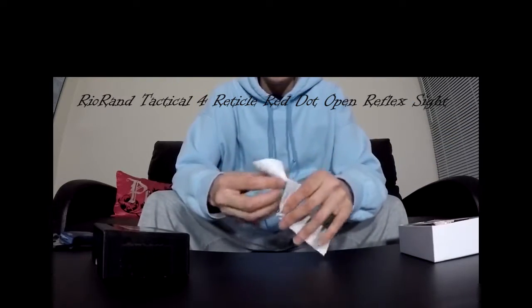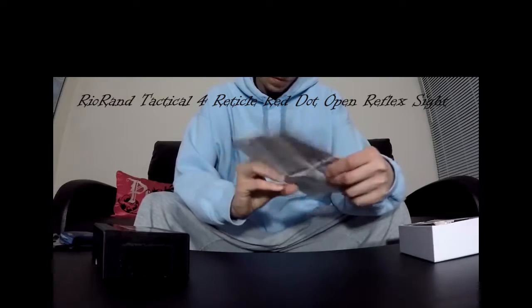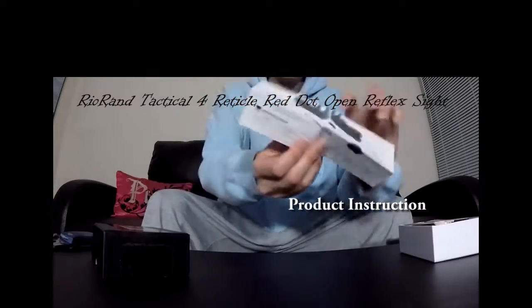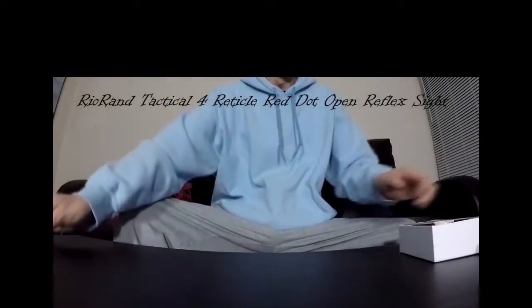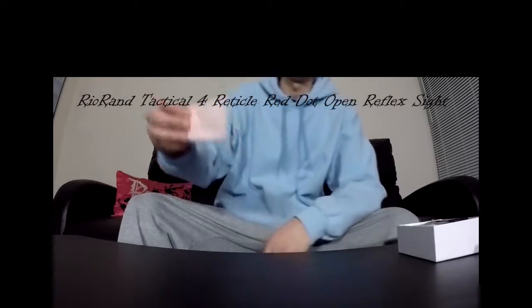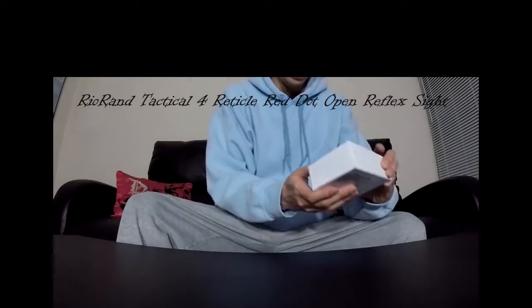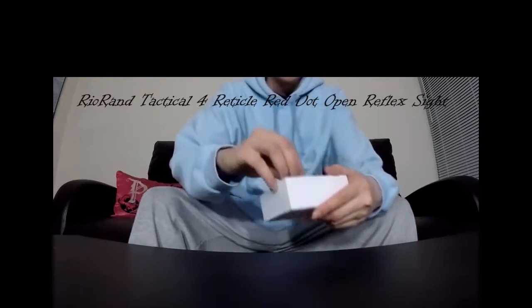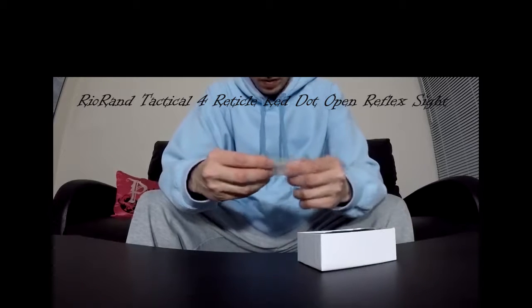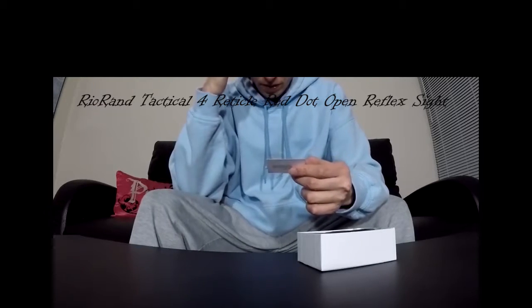We get our bonus manual. Pretty straightforward. We get our cleaning cloth — I believe it's microfiber. Here's the unit itself. It comes like that. And here's the battery. You get one battery — lithium battery, 3 volts.